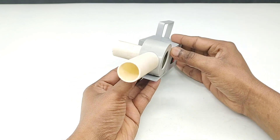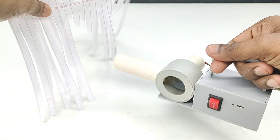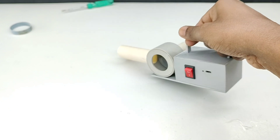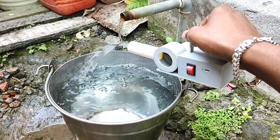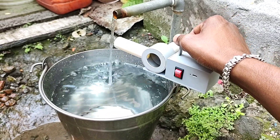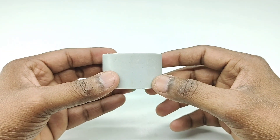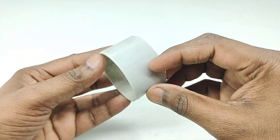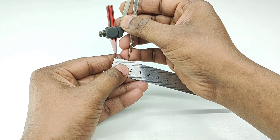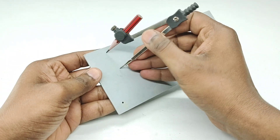Hello friends, today in this video I will show you how to make a mini rechargeable powerful air blower with DC motor. It's very easy and you can make it at home very easily.